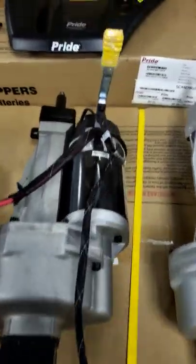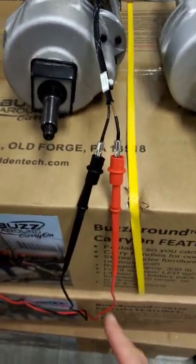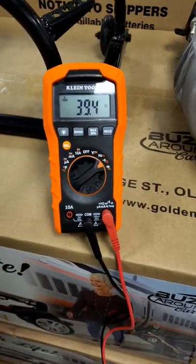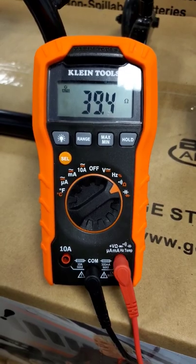So as you can see here, I have the motor and brake assembly out already, and I'm testing the leads directly. And I have my multimeter here. It's set on auto range for ohms, but if you needed to, set it to about 200.